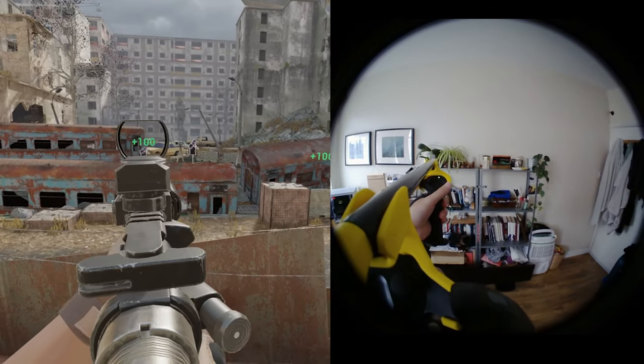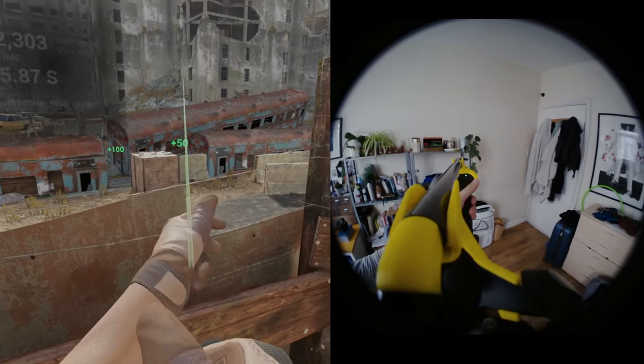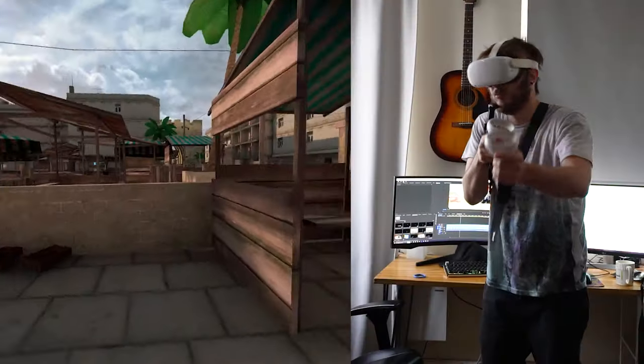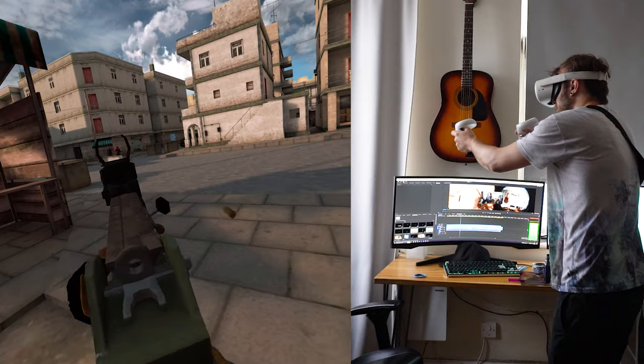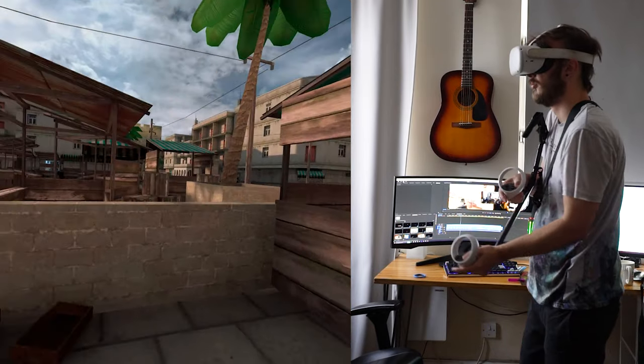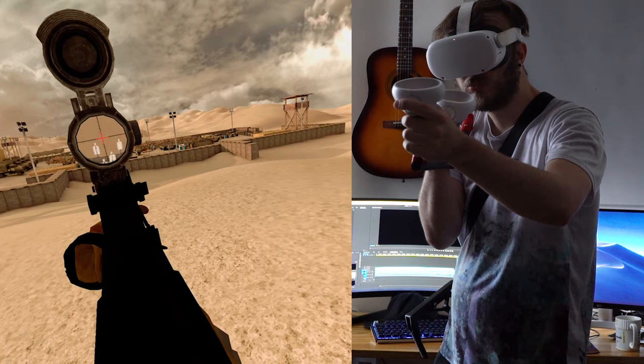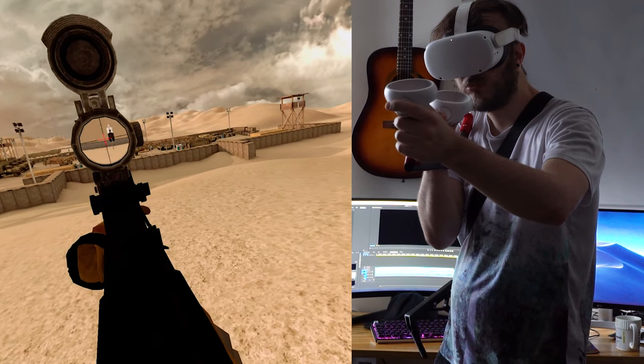Like all VR gunstocks, the BoakStock's primary and singular function is to give steady and reliable aim in first-person shooters — games like Pavlov, Contractors, Onward, and anything else that features two-handed rifles. By anchoring your VR controllers to a solid object, it's possible to eliminate any shake or wobble, essentially recreating one of the central real-world benefits of an actual rifle. Using a gunstock dramatically increases your chances of hitting shots at pretty much any range, whilst bringing the added benefit of greatly enhanced immersion.